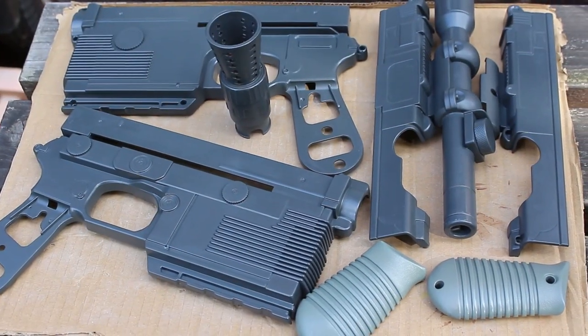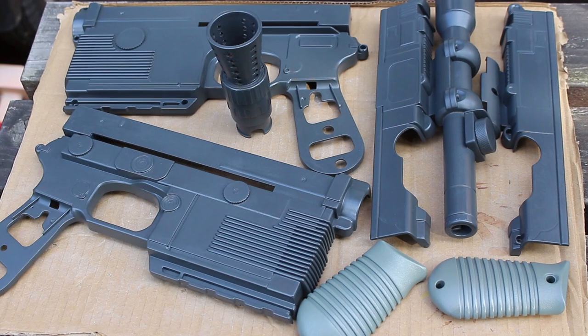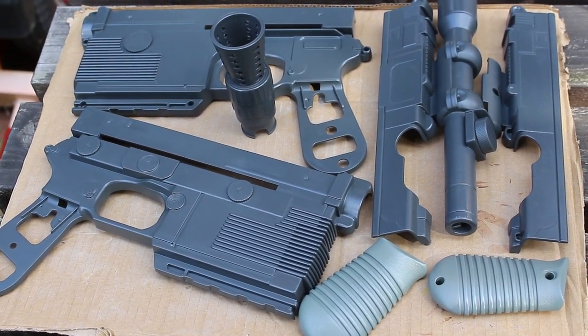Okay, so that's the grey primer done. Wait for that to dry and then go on to the top coat.